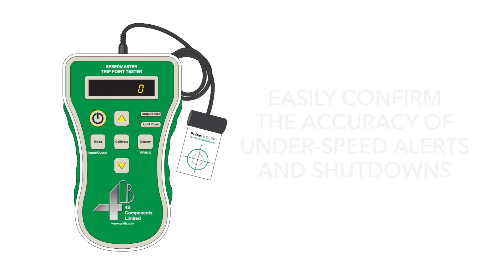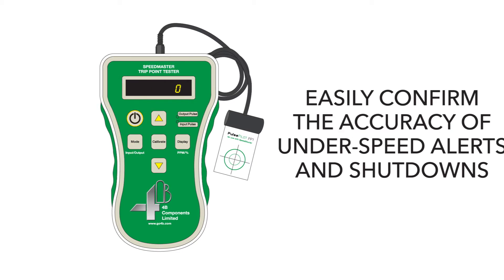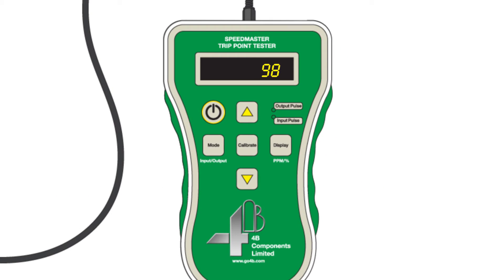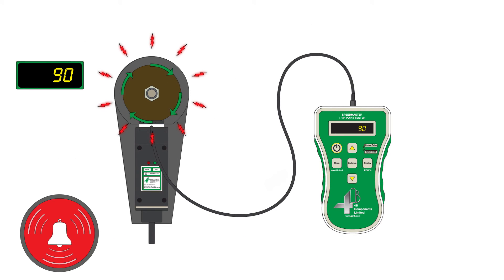The Speedmaster allows you to safely and easily confirm the accuracy of underspeed alerts and shutdowns. Simply slide the PulsePilot between the speed sensor and target, and the light will pulse each time a target is detected. The display shows the speed and pulses per minute. Pressing the Calibrate button matches the Speedmaster to the shaft speed. Then by pressing output mode, the Speedmaster lowers the detected shaft speed by 10% and 20% levels.